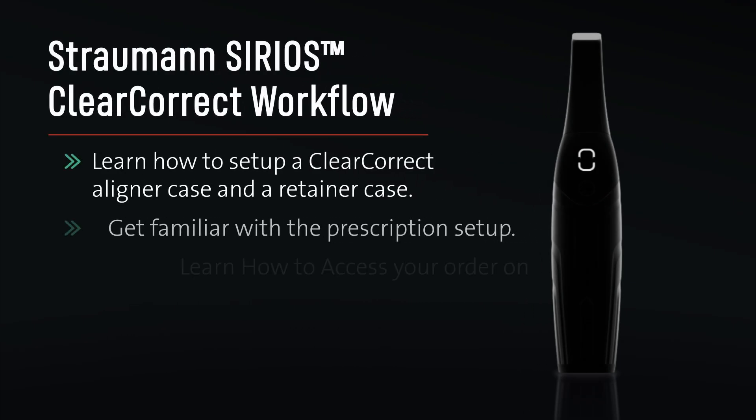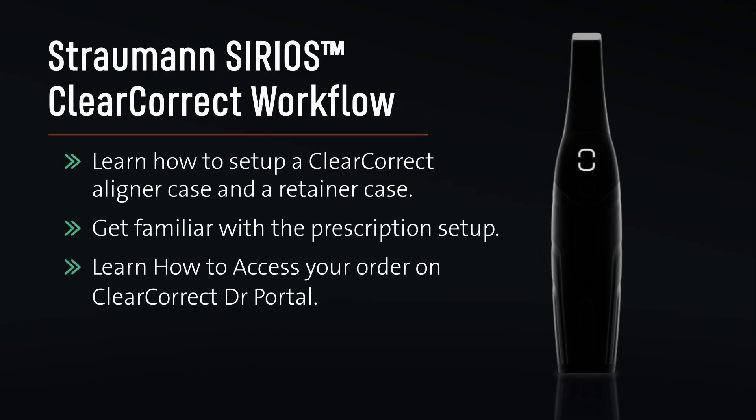Straumann Sirius ClearCorrect workflow. Learn how to set up a ClearCorrect aligner case and a retainer case, get familiar with the prescription setup, and learn how to access your order on ClearCorrect Doctor Portal.